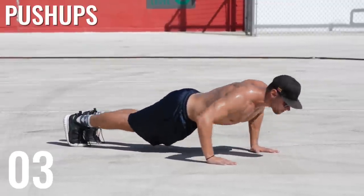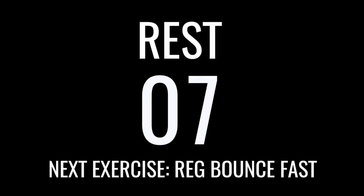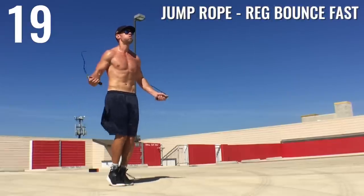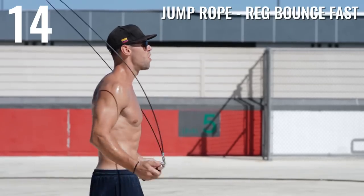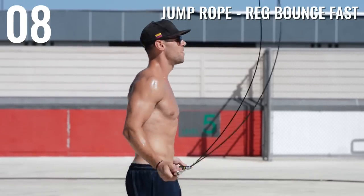Up next we've got regular bounce fast. Remember, if you cannot do any of these tricks, just do regular bounce as fast as you possibly can, because that's what's going to help you burn the most amount of fat — not necessarily being able to do all the tricks.